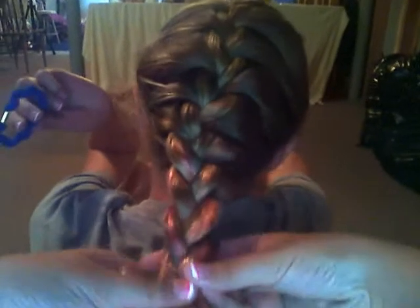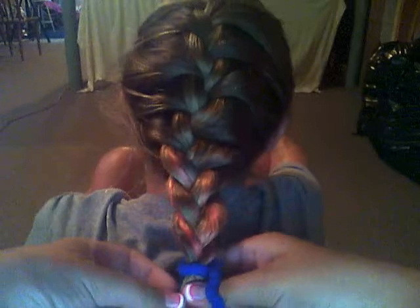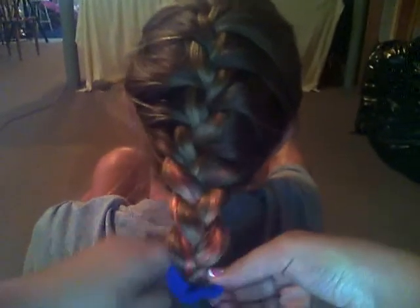You could tie it with an elastic, a rubber band, or a hair tie. So that's the braid. Thanks for watching, bye.